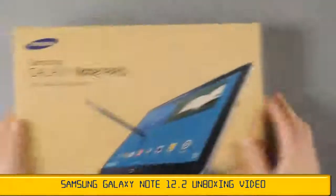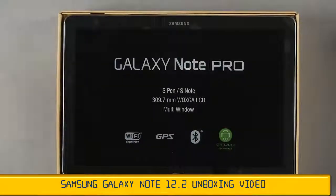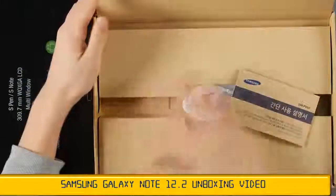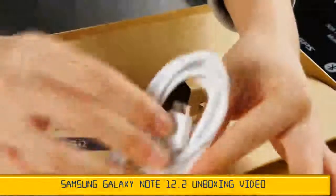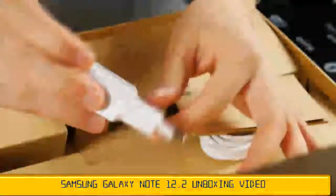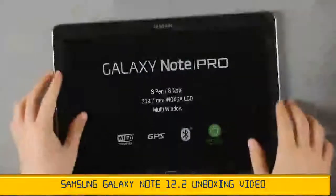We want to open it up now. Samsung has gone a step further with the Pro line-up — this is basically a larger version of the well-known Galaxy Note 10.1 2014 edition. The tablet is so big it has enormous space in the packaging. Inside there's a USB 3.0 cable compatible with external hard drives, a manual, a USB charger with 2 amps of output, and replaceable tips for the S-Pen.